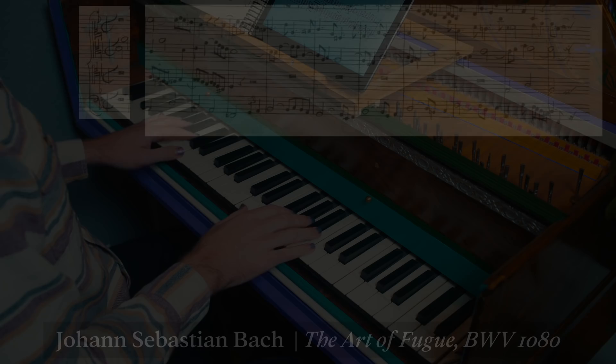This is where we bring Bach into the story. In his Art of Fugue, written in the last decades of his life, he used the partitura system. This doesn't indicate that it should be played on four separate instruments, although this can be done with great success. Rather, it harkens back to the great polyphonic composers of the past.